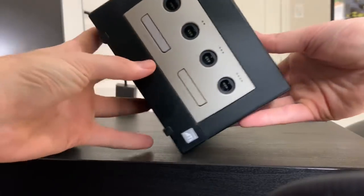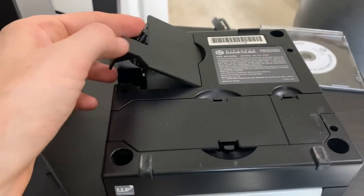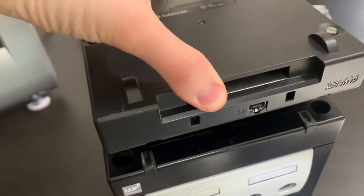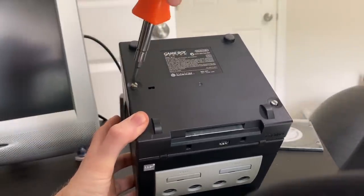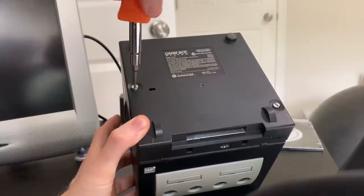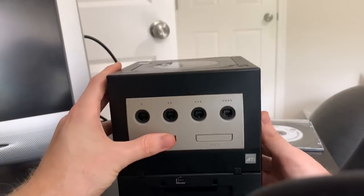To install the Game Boy player on your GameCube, you basically just flip your GameCube upside down. Then you want to remove this cover because the Game Boy player plugs into this port right here. Let's plug it in like this. I like how they added these two screws that go through the Game Boy player and into the GameCube so that it stays secure and won't shake off mid-game or if you're taking your GameCube somewhere. The installation is very easy — they made it very simple. Now we can turn the GameCube back over like this.